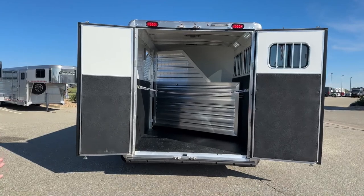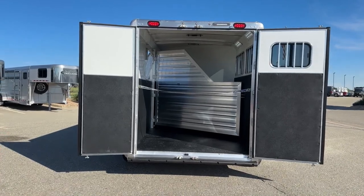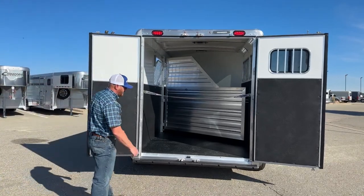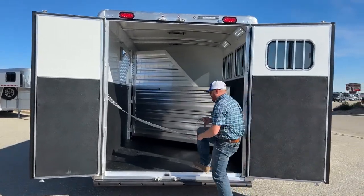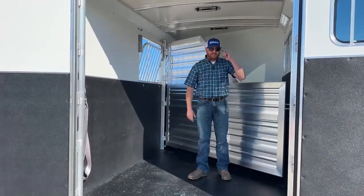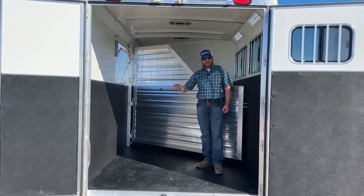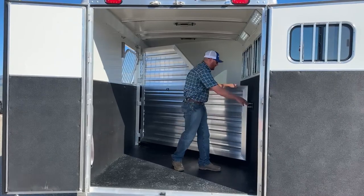There's a rubber bumper at the back. Maybe your horse prefers a ramp load, or you want to use this for dual purposes — throw some toys in here, even haul a lawnmower. We can add a rear ramp through our parts and service department. There's a strap rather than a bar at the back because this is a big opening — if you break a bar loose and a horse hits it and it comes flying at you, that's a large piece of metal. So we go with the strap.